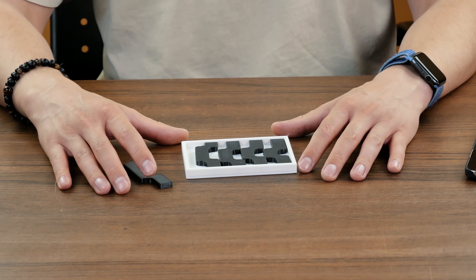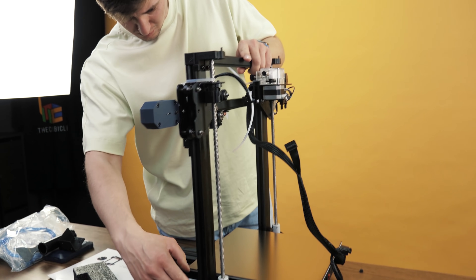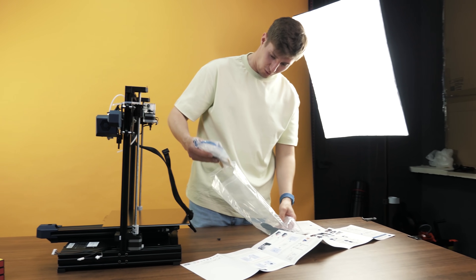I also printed it like this one with a 3D printer. And based on that experience, today I will try to solve this puzzle, reveal its secret, and show its real essence in the least amount of time. I printed this puzzle with a new 3D printer, which was sent to me by the company called Anycubic — many thanks to them.